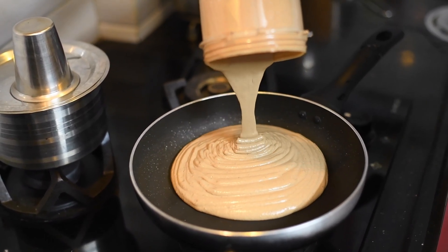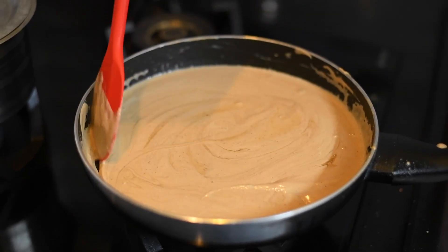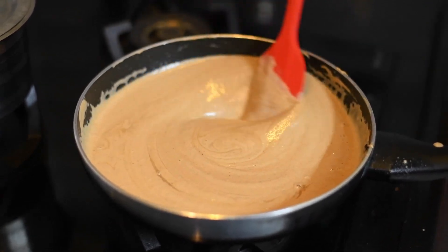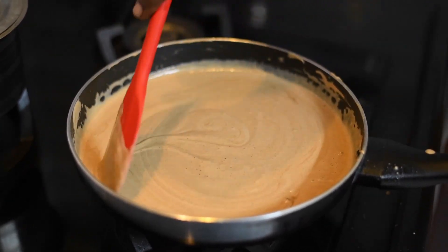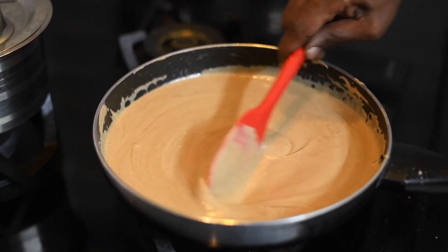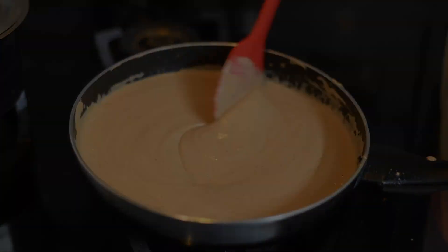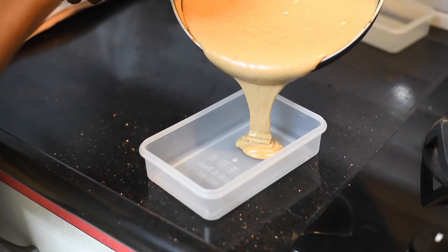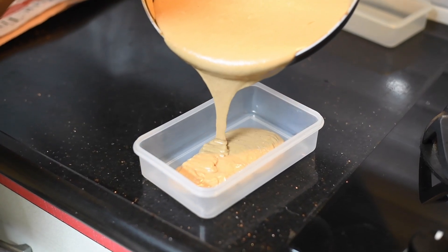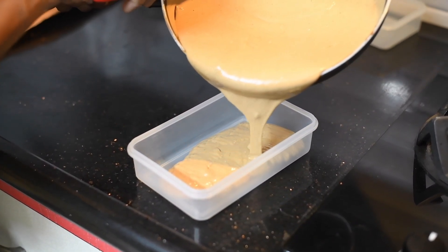Keep it on a low flame and cook this for a little while, 5-6 minutes. As it gets thickened, remove this and put it in a container. It should be in a pouring consistency.